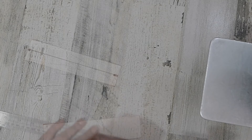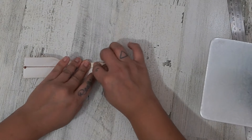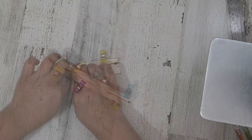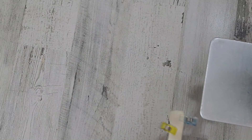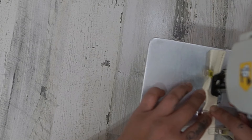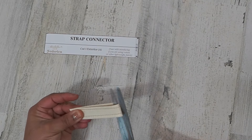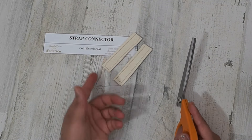We can set this aside for a second and grab our strap connector. Draw a line down the middle lengthwise. If you would like to use double-sided tape, you can use that to fold it in — or just use a few clamps. I was supposed to cut that on the fold and I didn't, so I'm going to have to cut another one. If you did cut it on the fold, you'd be able to cut it into four equal pieces; because I didn't, I'm cutting it into two equal pieces and doing it again.